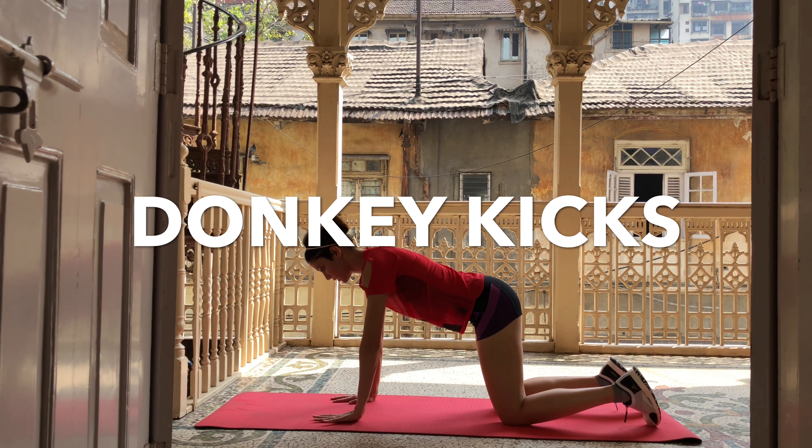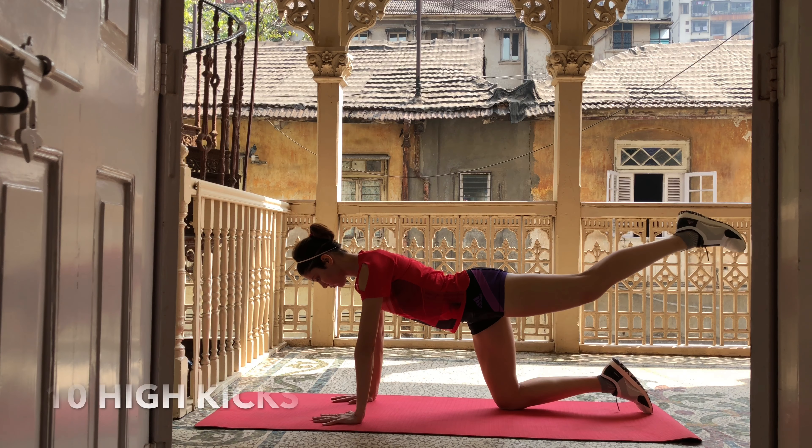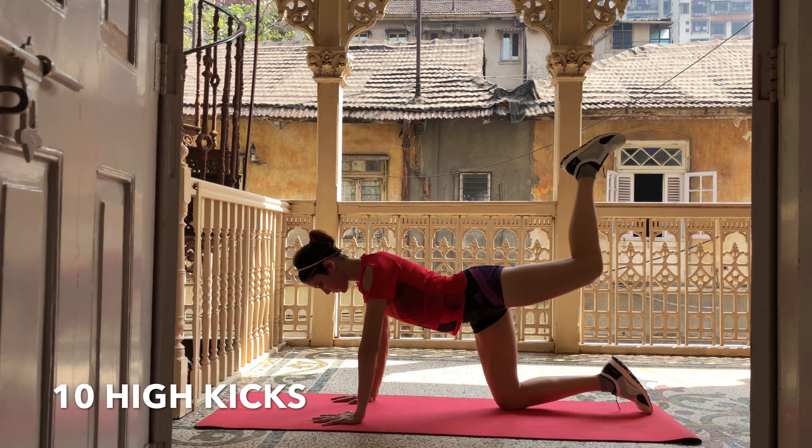We're adding a little more intensity to our donkey kicks today. This is primarily going to work the gluteus muscles. We're going to start with a high kick, then slowly progress to a side kick.